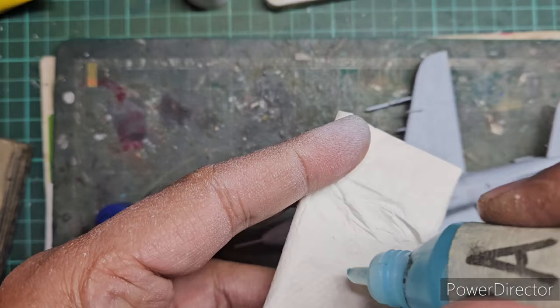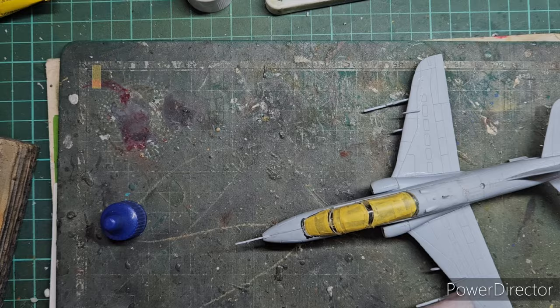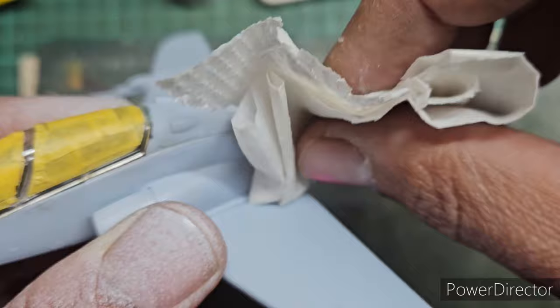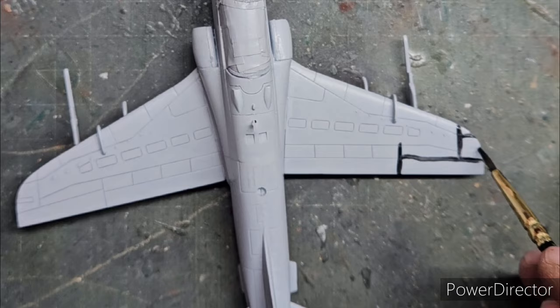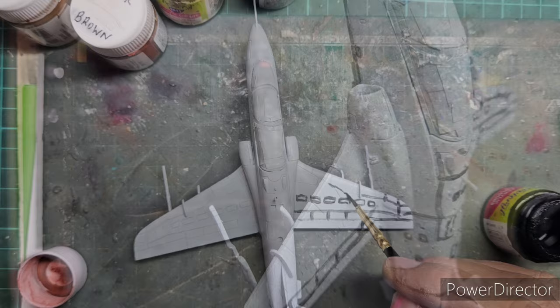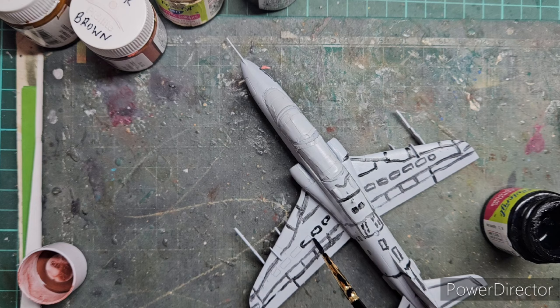Before painting, I cleaned the whole body with IPA to remove all the dust and dirt that had collected while the model was being worked on. This was also the first time I tried a pre-shading step — brush painting all the panel lines with Fevicryl black. I'd never tried this method before and wanted to see how effective it was; it does help speed up the process and makes the pre-shading more detailed.